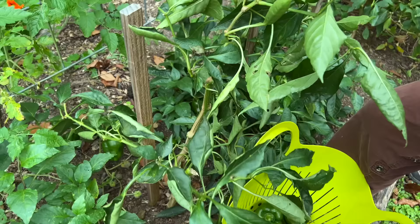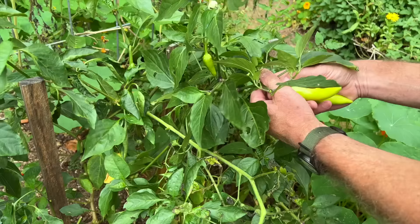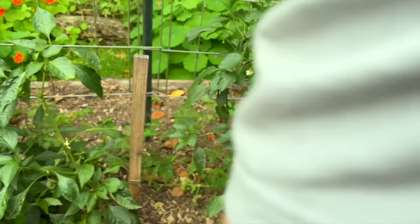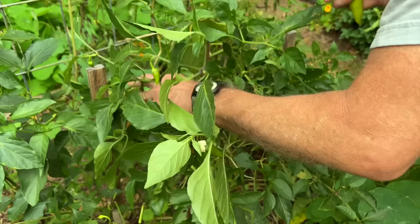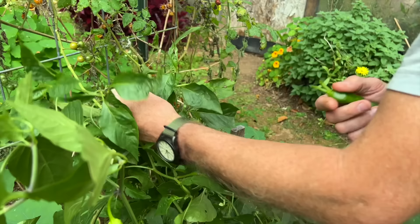What do you think should be done with these? More pepper jelly? Well, I could do that too. I think we'll definitely have enough. I think we're going to throw the plants and get them in the freezer.